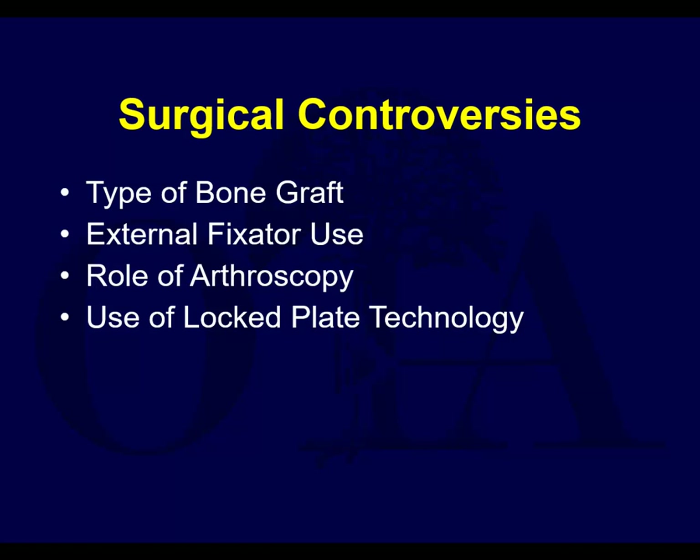Surgical controversies revolve around the type of bone graft used - whether you should use autografts, allografts, or cement-type materials like hydroxyapatite and calcium sulfates. Tricalcium sulfates have been shown to work pretty well here with good compressive strength.